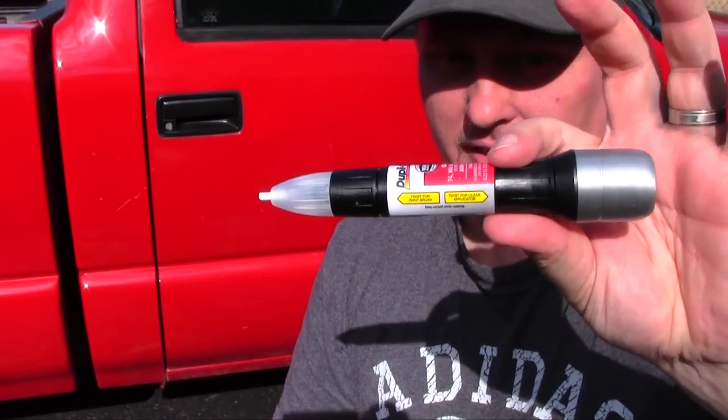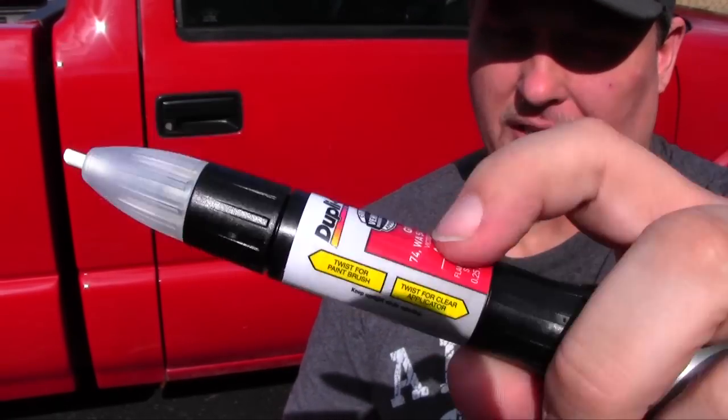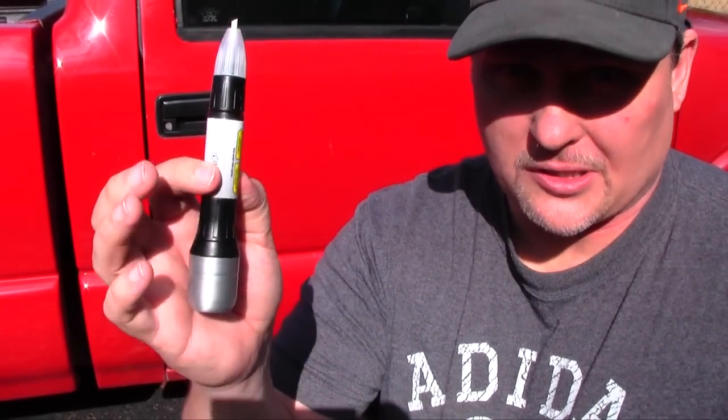We've tried some different things and this is one of them. When I color matched it, I went off the code on the truck, but I actually had to look it up online because it's from '97. The color description varied over several years — this is pretty much the right color, which is called Victory Red for the '97 Chevy S10. A couple years earlier they were calling it Apple Red.